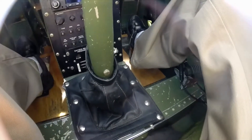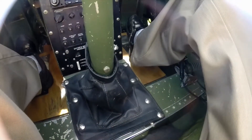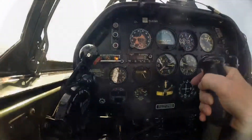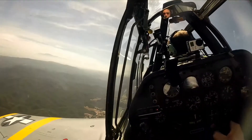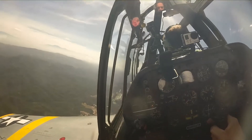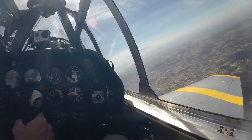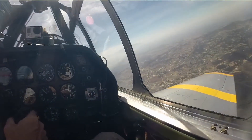The technique is toes on the bottom of the rudder pedals, as only the slightest pressure is necessary — and that was certainly the case. When we got to the practice area near Lake Elsinore, Jim had me do some turns to see how I could handle the rudder.